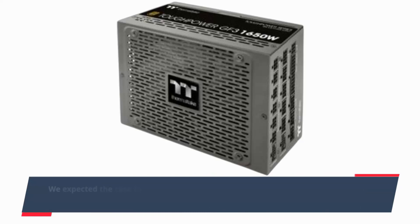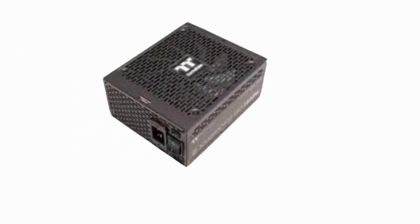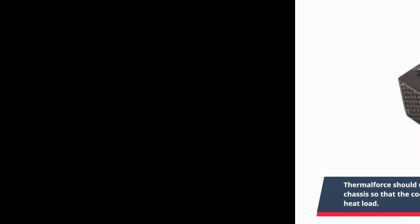We expected the case to be noisy because of its small size and low weight, but the fact that the case has an average noise output of over 40dB is way too high. Thermaltake should use a larger PCB and allow for better airflow through the chassis so that the cooling fans would not need to run at high speed to keep up with the heat load.